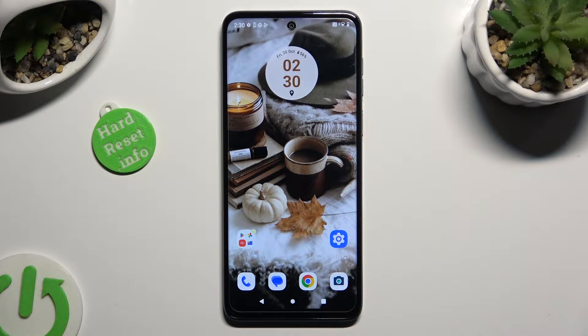Hi! In front of me is the Motorola G13, and today I would like to show you how you can connect it using Bluetooth.